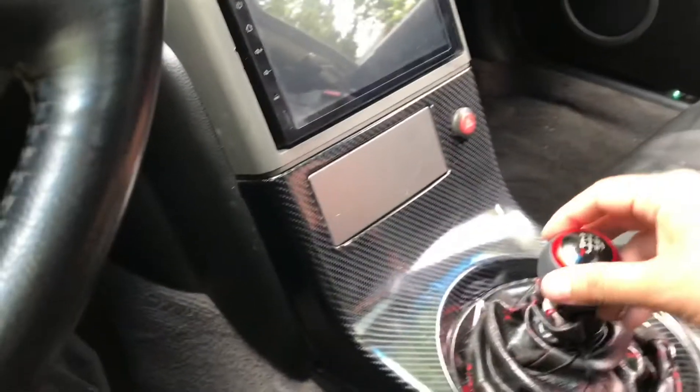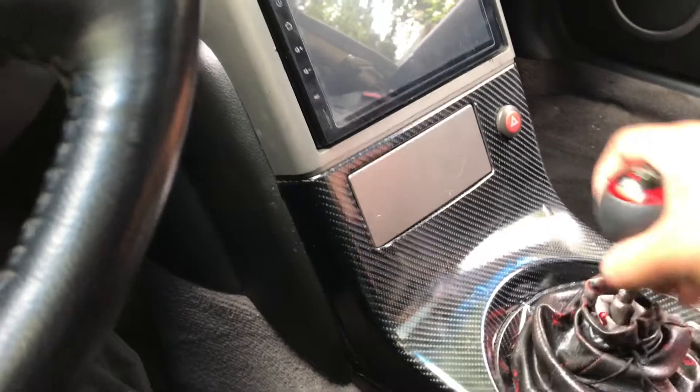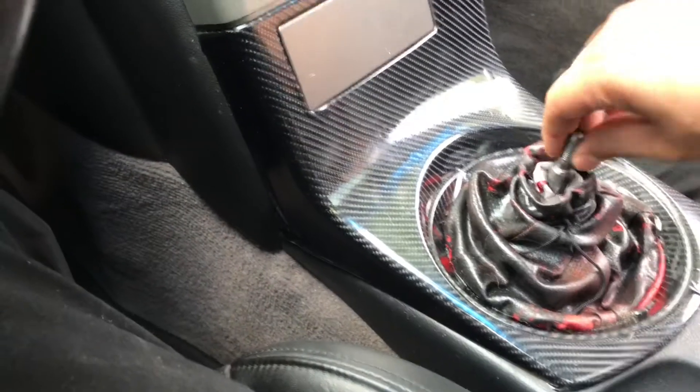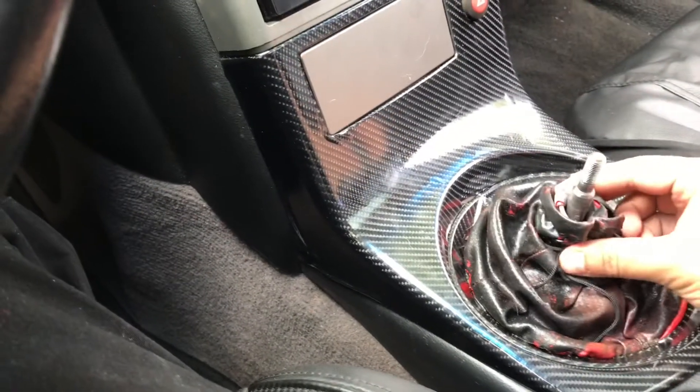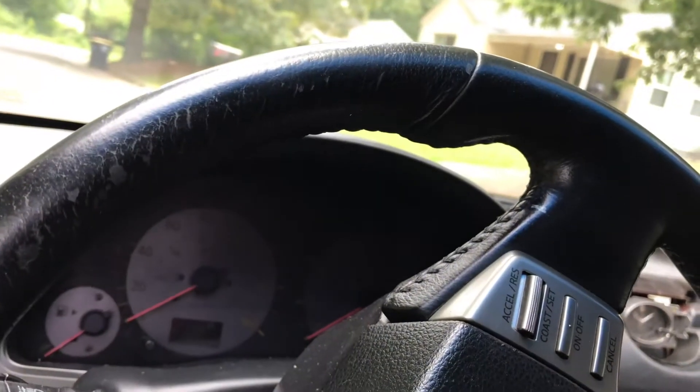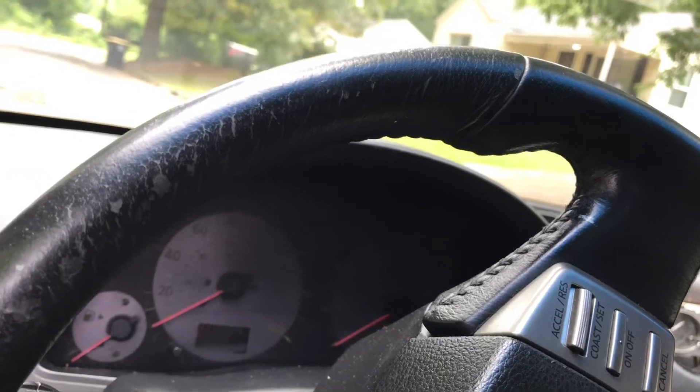I got my shift boot — I gotta tighten this thing up. That's why I don't like aftermarket shift knobs, I'm having trouble keeping it on right. I'm not too sure what I'm doing wrong, but I'm going to record that and then put my oil catch can in.